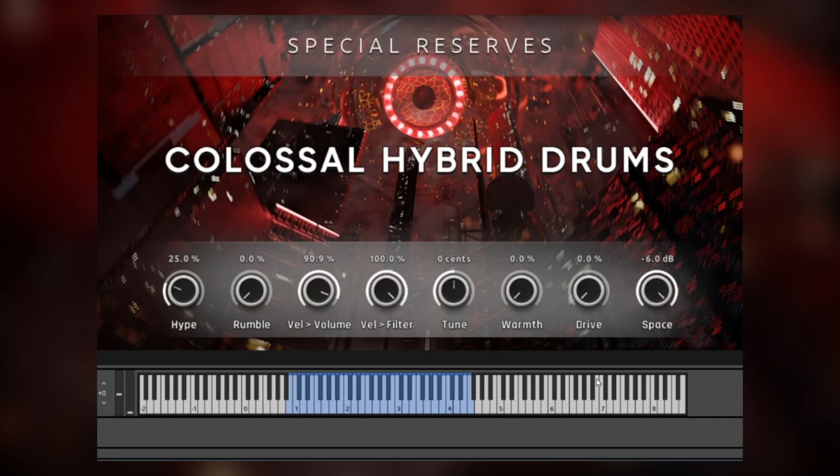That sums up Colossal Hybrid Drums. This is part of our Special Reserves series — it sounds fantastic and it is a blast to play. The Special Reserves series are basically libraries that I'm producing and creating because they're things I want for my collection of sounds, things I use all the time that don't really fit into any of our other product lines. They're some of our most affordable products ever and they're compatible with Kontakt 7 Player, so you don't need to buy any other software to use these. Be sure to check out the other Special Reserves walkthroughs to see what the rest of the trilogy can do. This has been Andrew Aversa, and I will see you next time.